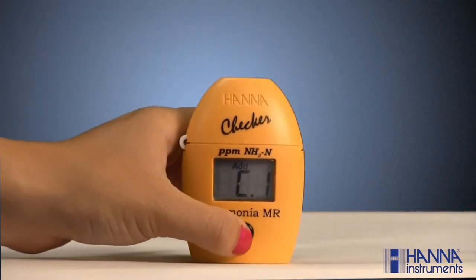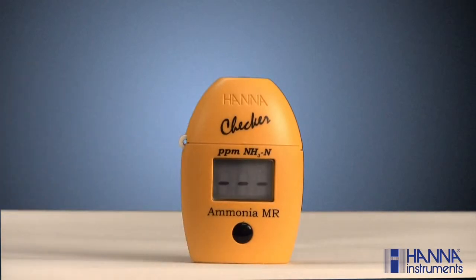Press the button. The meter is now determining our blank value, which is the absorbance from our unreacted sample. This is done to correct for any absorbance which may be inherently present in the sample. When C2-add appears with "press" blinking in the right-hand corner, the sample has been successfully zeroed.